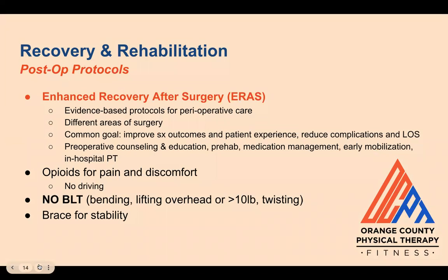The length of surgical recovery can also depend on whether patients are eligible for the enhanced recovery after surgery (ERAS) program — evidence-based protocols for perioperative care utilized across different areas of surgery. The common goals are to improve surgical outcomes and patient experience, reduce complications and length of hospital stay. Some of the protocols cover pre-operative counseling and education, prehab, medication management, early mobilization, and in-hospital PT.